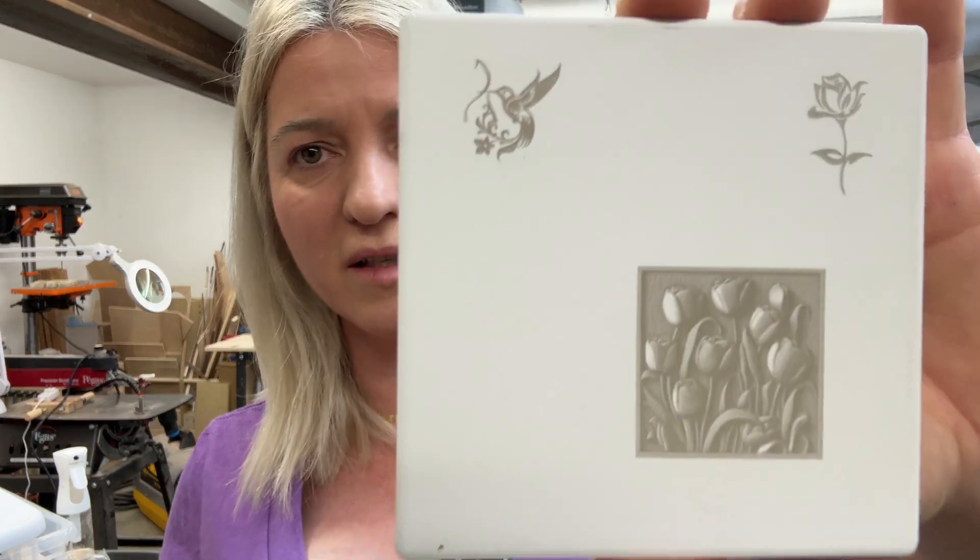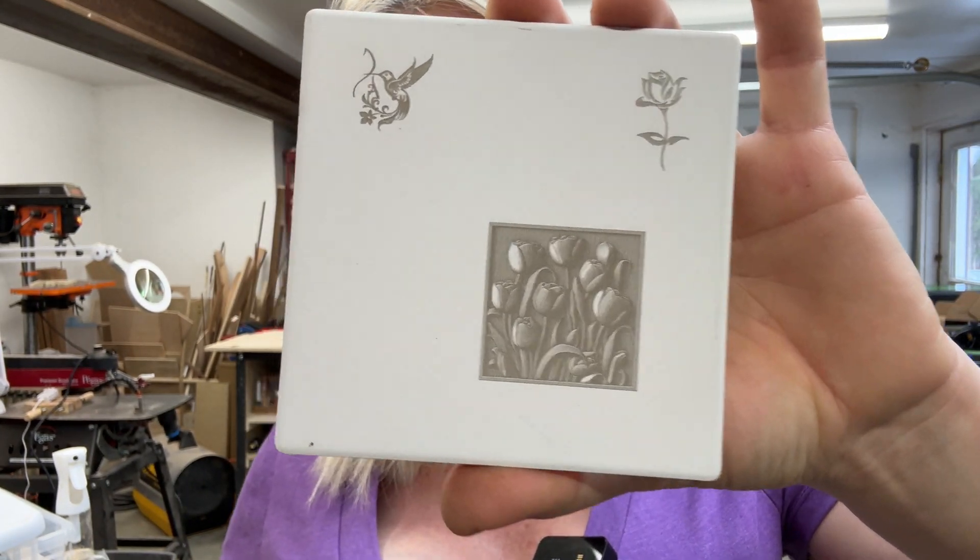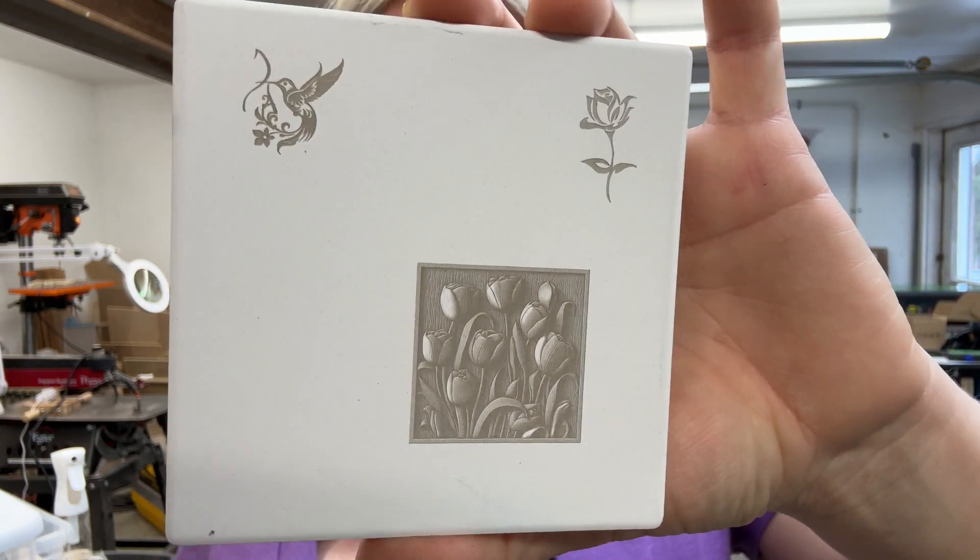Hey you guys, I'm so excited — today we are going to review the x-tool infrared laser. While I was testing this laser, I found out that you can engrave on white ceramic tiles with no marking spray at all, and you can get some really detailed engraving. We will do this on today's video.